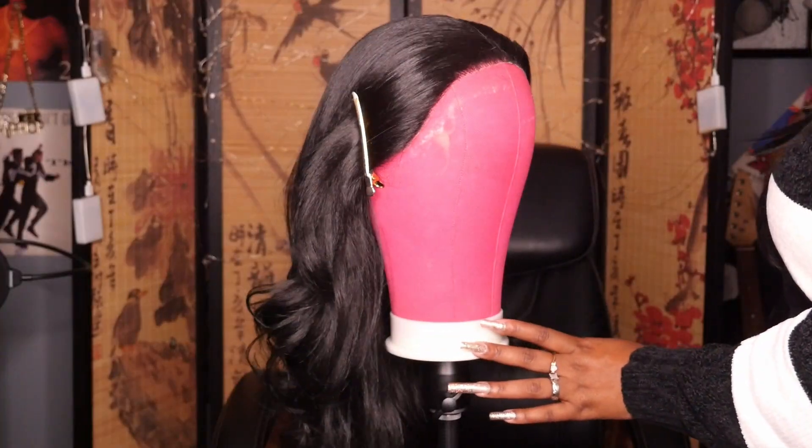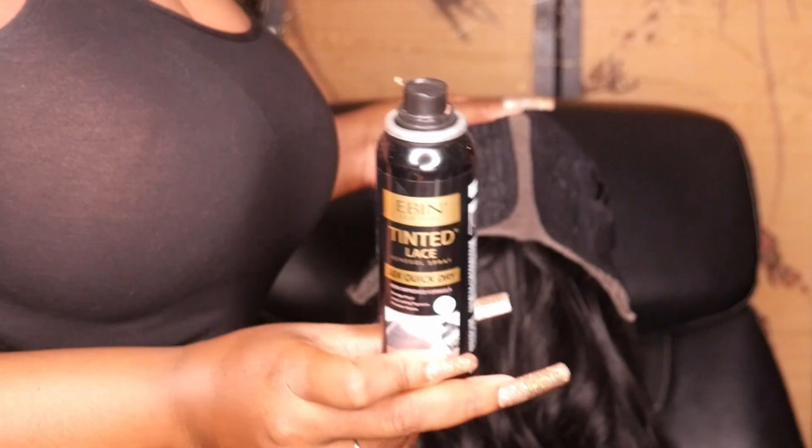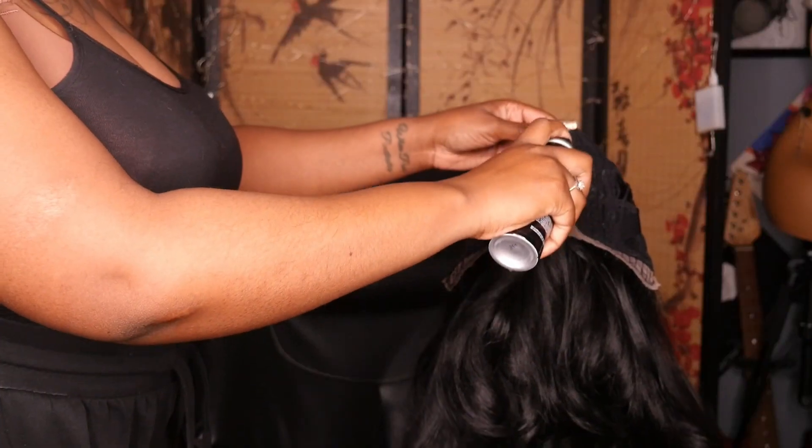Now I'm going in with my even lace tint spray in the color dark brown and just adding that on top of the lace.